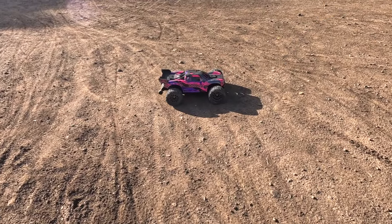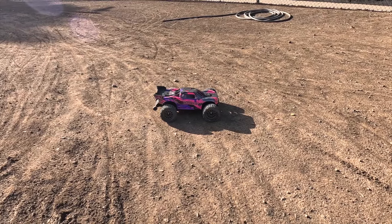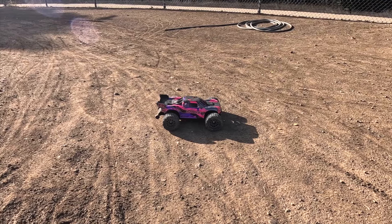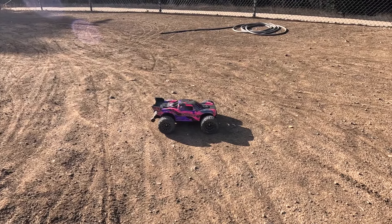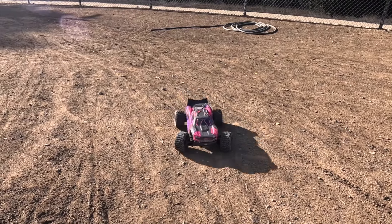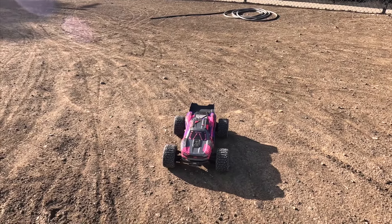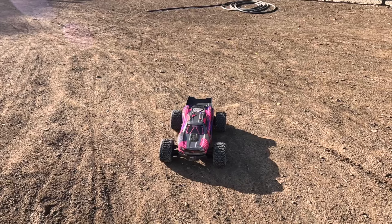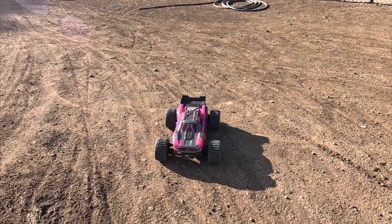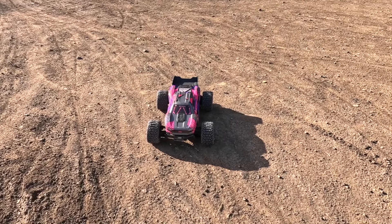That's a quick run of the Vortex 4x4 2-3S BLX V4 — an insane little truck. The conditions were perfect and the dirt was amazing. It drove well with no breakages, and the body looks pretty good with no issues. I'll probably mess around with the diff fluids a little bit — the pre-production model might have something a little thicker than normal. But yeah, it's working really, really well. Hope you enjoyed this video — don't forget to hit the like, share, and subscribe buttons. Thanks for watching.